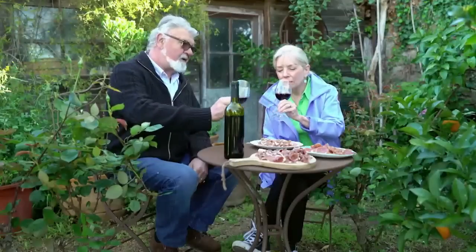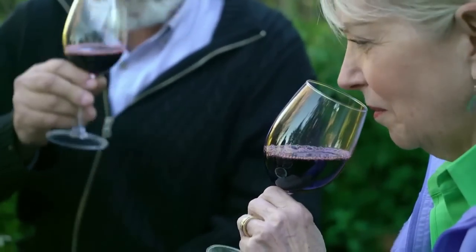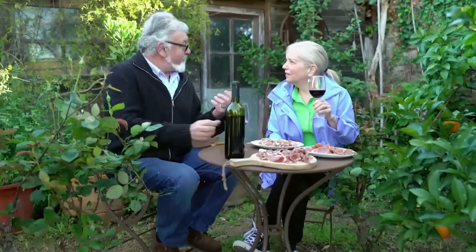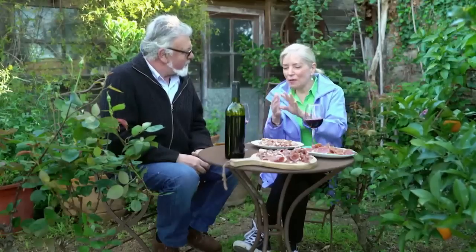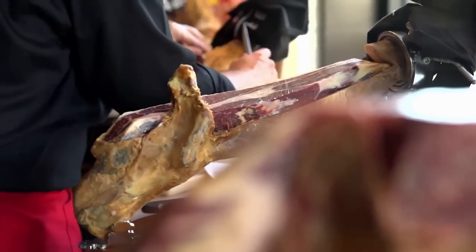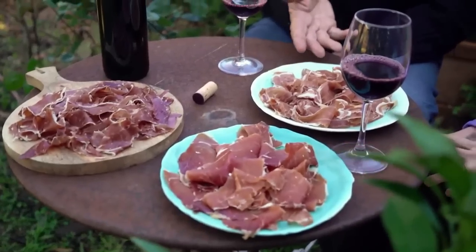When you taste the wine, you have a violet color, a very intense red. It smells wonderful and it's delicious. The perfect thing to have it with is ham — for these red wines, it's very important with cured meats. Here in Spain, cured meats reign supreme, and none is more important than jamón. We tasted the less salty Catalonian version and Serrano ham from the mountains.